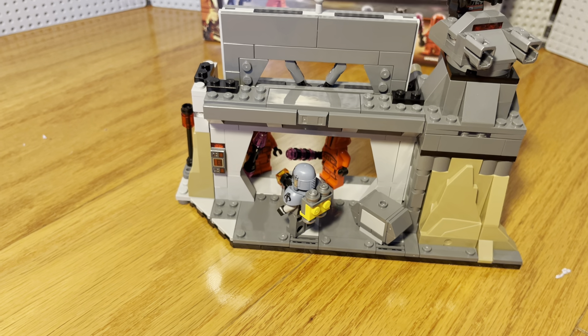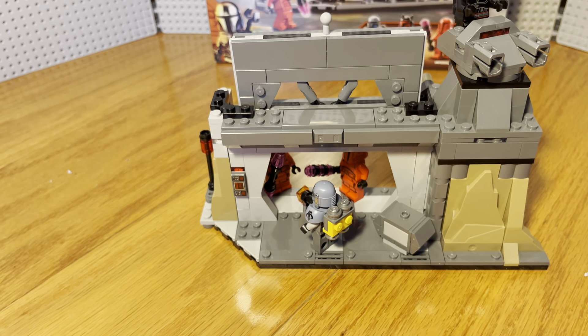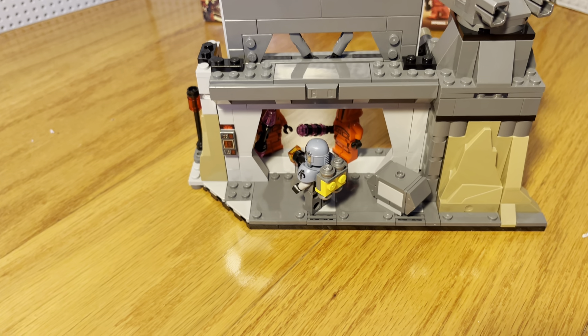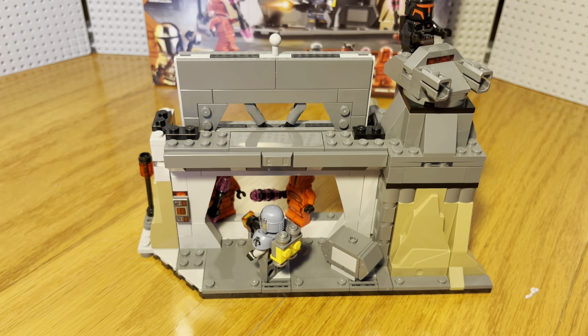It comes with a few of these extra studs as well — you actually keep them down here, which is pretty neat. You also get these two Imperial Praetorian Guards with the red helmets and whatnot. Pretty cool looking.